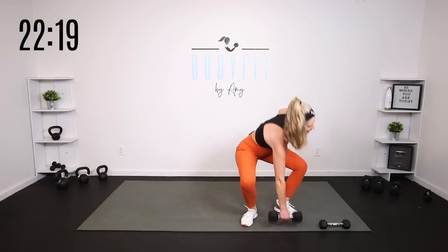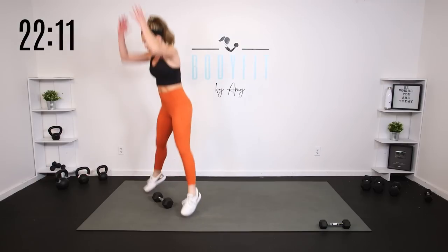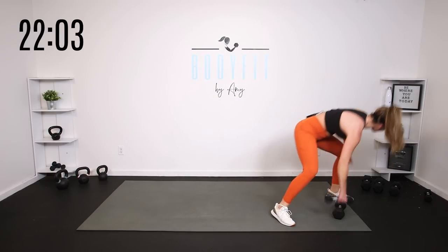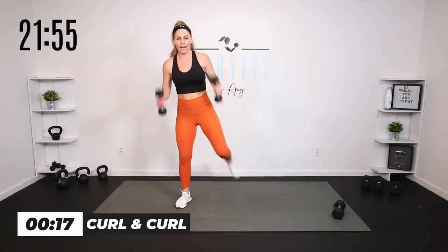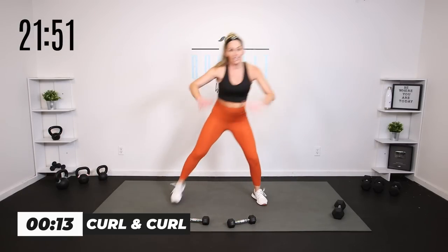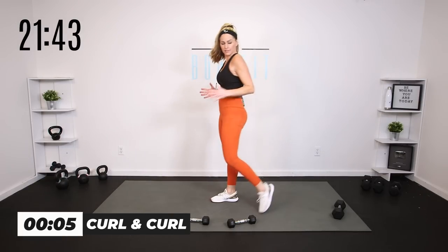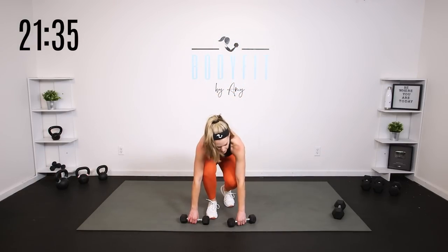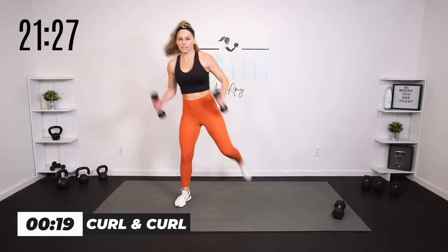Curl and curl. Then we've got what we call a squat drop jump — you're going to step out into a squat, drop the weight right where you are, either up on your toes or power it up, grab the weight again, keep it low, step up all the way through. So curl and curl — I'm not going as fast as I would if I were body weight. If you've got those weights, I want control. Keep those elbows in tight, extend them down to get the stretch.